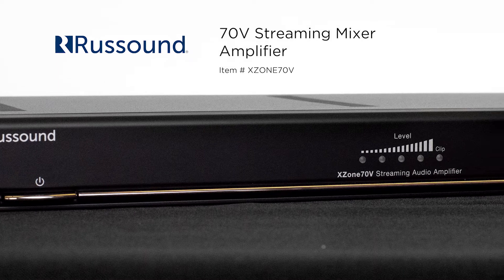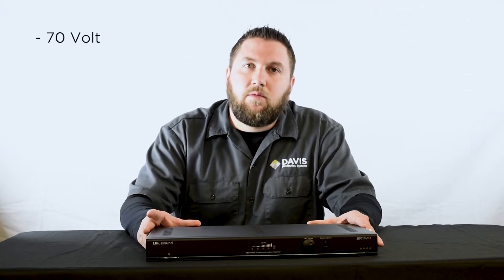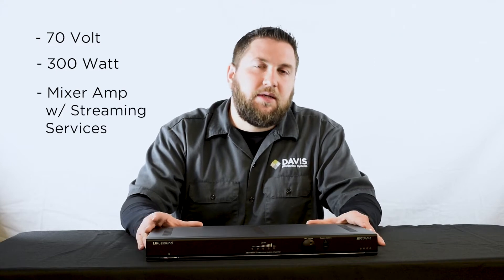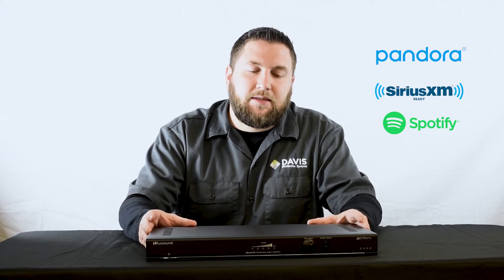This is a certified Rust Sound dealer-only piece, but I'll get to that a little bit. This is a 70V 300W mixer amplifier with built-in streaming services. It has your standard streaming services with Pandora, Spotify, and SiriusXM.